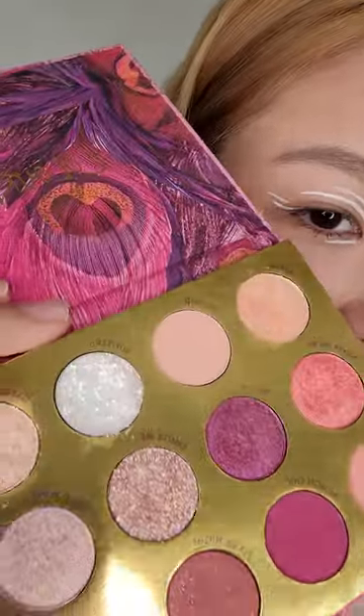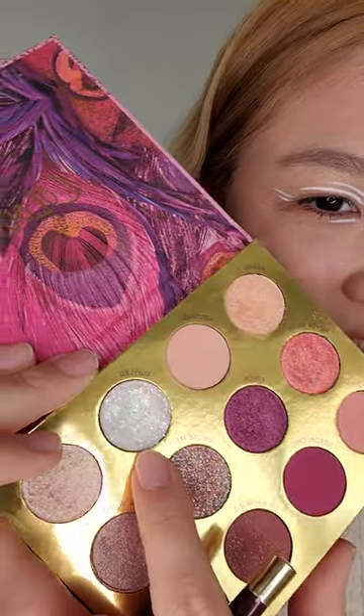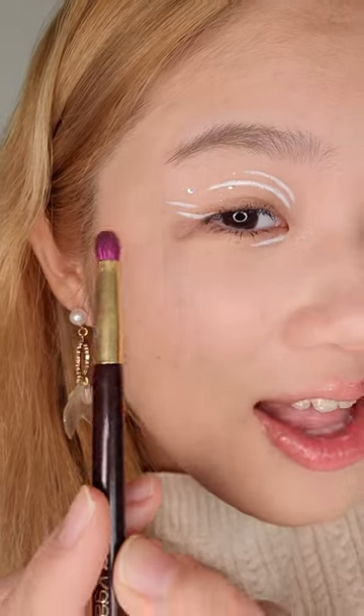I also want to try this pressed glitter from this Colourpop palette. I think it's such a big and chunky white glitter with like different coloured reflexes in it. Let's try it — chunky pieces. Okay, let's put it here where the gems are normally supposed to be. It's so pretty!